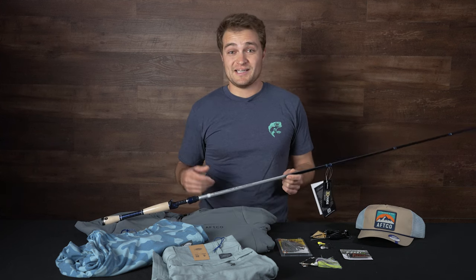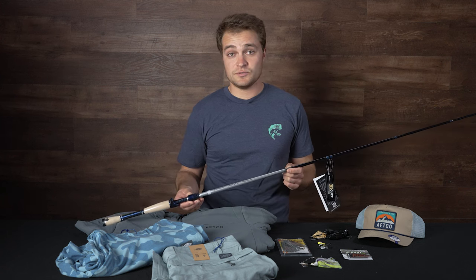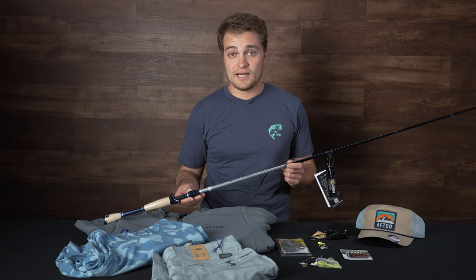What's up, Tackle Warehouse fans? This is Rich. We're coming back at you with another episode of What's New at TW. It's the end of February. Ice may or may not be starting to come off the lakes in the northern states of the U.S. Regardless, I have some awesome new gear for you to take out on the water this upcoming pre-spawn and later this summer that you're definitely going to want to get your hands on.